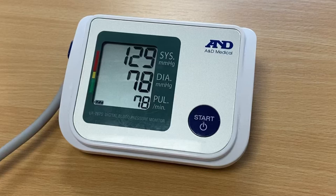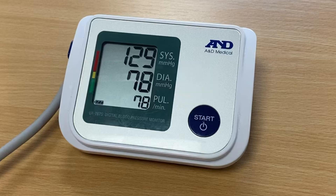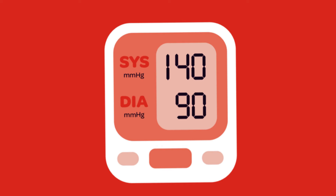Blood pressure is measured in millimeters of mercury, or mmHg. When your blood pressure appears on the screen you will see a top number and a bottom number. Systolic pressure is the top number — this is the pressure when your heart pumps blood through the arteries and around your body. Diastolic pressure is the bottom number — this is the pressure when your heart is resting in between beats. For example, if your blood pressure is 140 over 90 mmHg, it means you have a systolic pressure of 140 mmHg and a diastolic pressure of 90 mmHg.